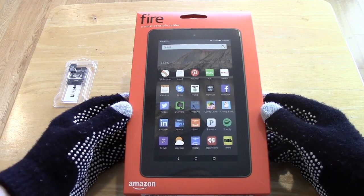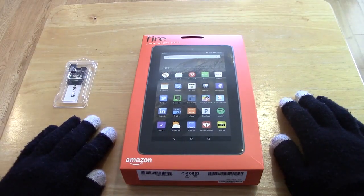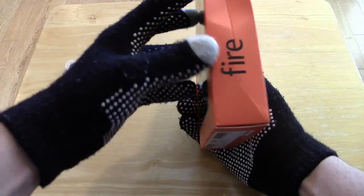Hey guys, welcome to Slackless Tech Spot. In this video, we're going to unbox the Amazon 7-inch Fire Tablet. This was $35 on Black Friday, so I thought I'd go ahead and hop on it. This is a really basic tablet. Let's just take a look at what we have on the box.